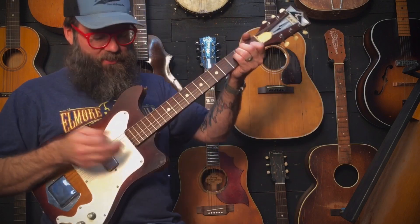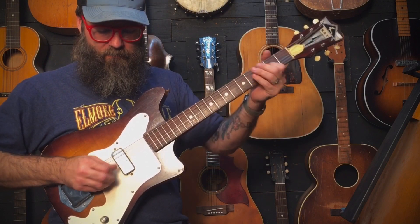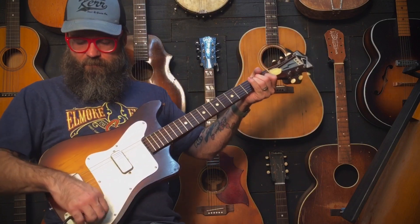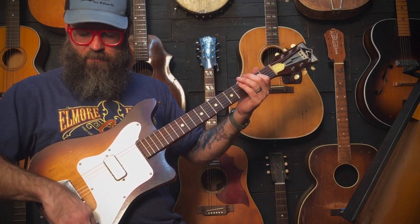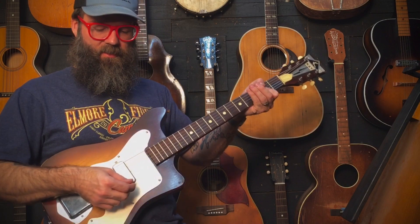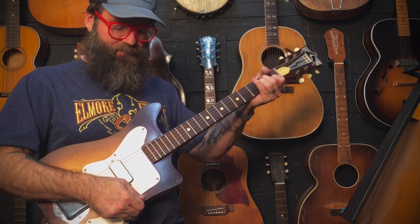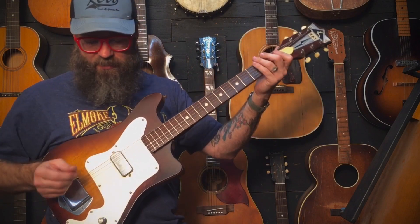I'll just show you real quick a few things about it. Volume off — all that works. A little tremolo up. Original tuners, all that jazz. Like I said, it's been leveled and crowned and set up, so this thing plays fantastic.